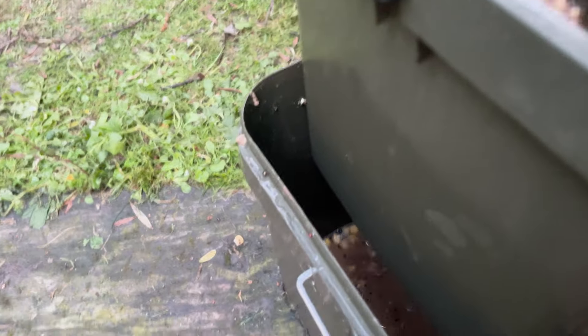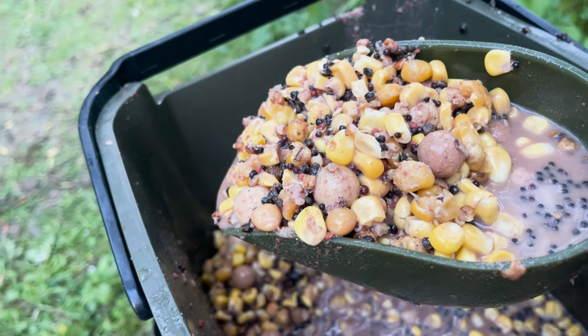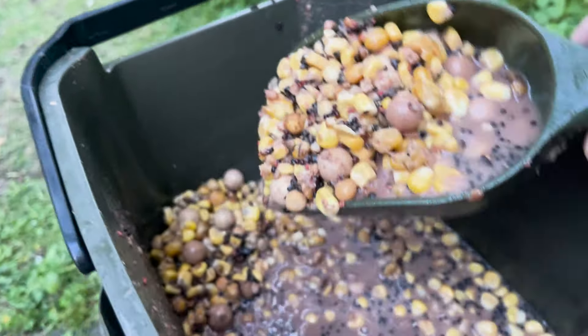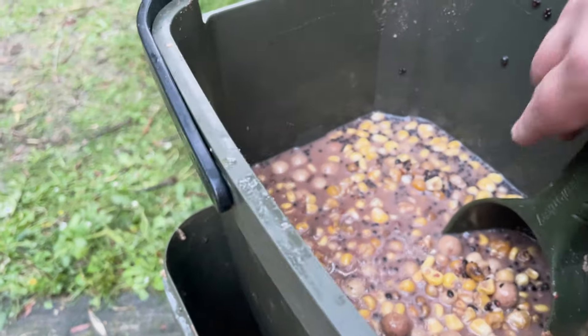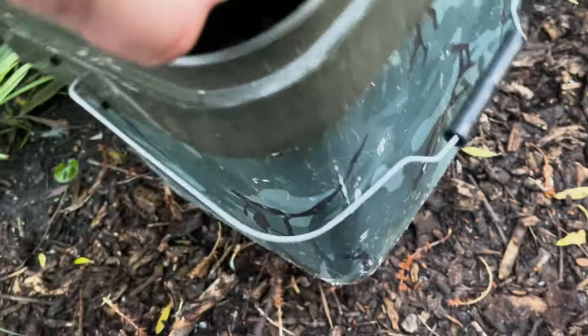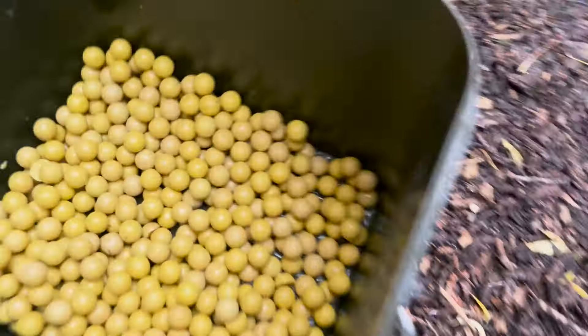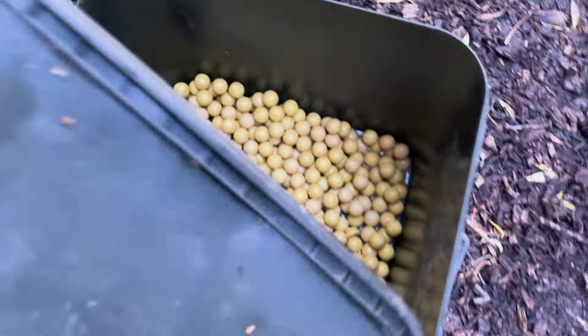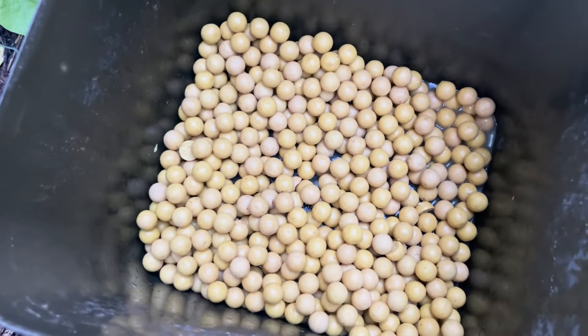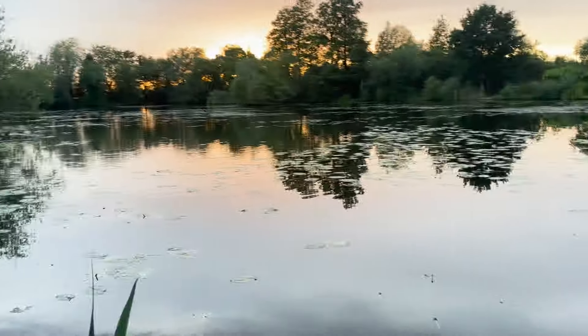I want to show you this. This is a mix - there's some ocean in there, some sweet corn, some hemp, and some tiger nuts all in that mix. That's what's gone out there, along with some spice amino boilies as well. And that's just been glugged in the spod nectar, and it's also been soaking in lake water as well. It's nice and soft.